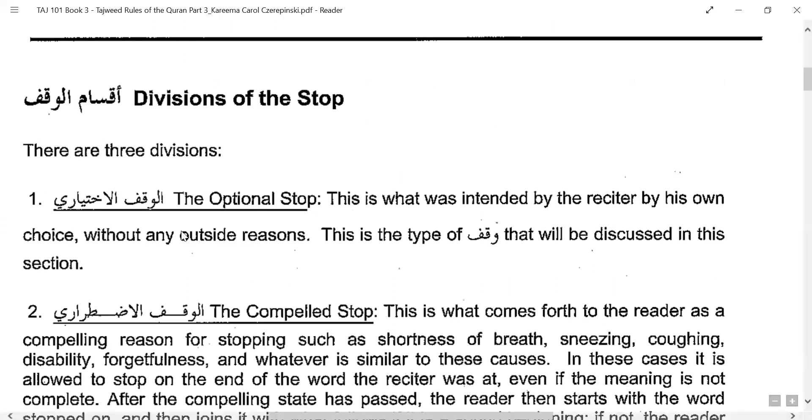There are various divisions of the stop — various aqsam or types. Basically there are three divisions. One is the optional stop, Al-Waqf ul-Ikhtiyari — this is a stop intended by the reciter by his own choice without any outside reason. We will discuss this optional stop in the coming pages.